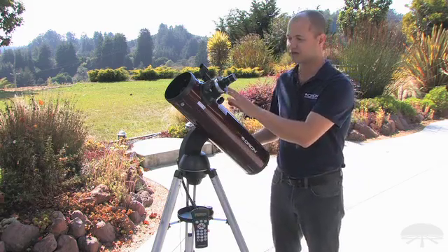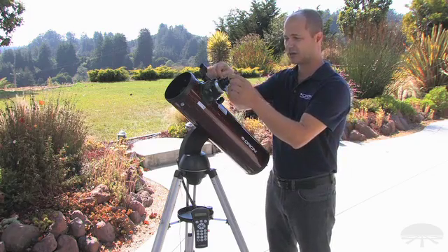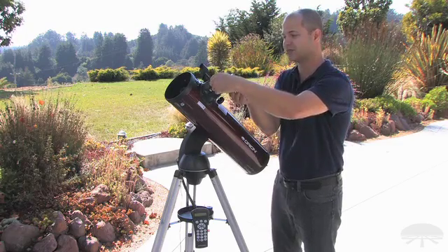Next, we've upgraded the focuser. The original version was only a 1.25-inch focuser, so you were stuck using your 1.25-inch eyepieces. Well, this is a 2-inch focuser, so not only can you use those standard 1.25-inch eyepieces,